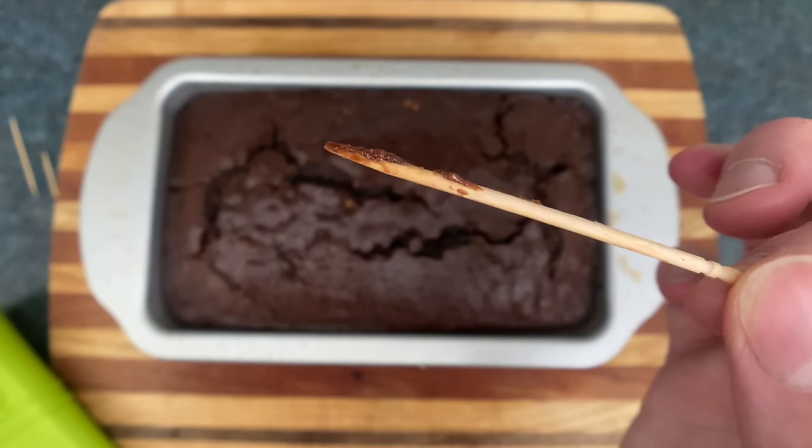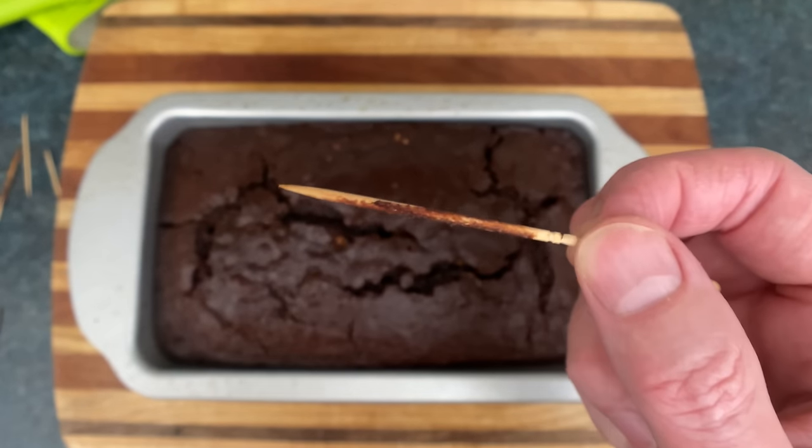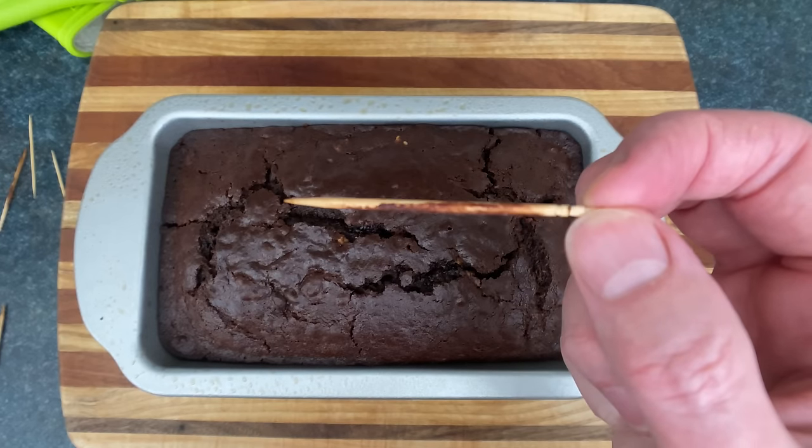Overdone. Not done. Even if it's been two hours and your toothpick comes out with stuff sticking to it, then guess what? Your oven's broken. Done.